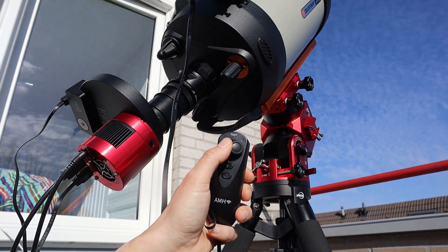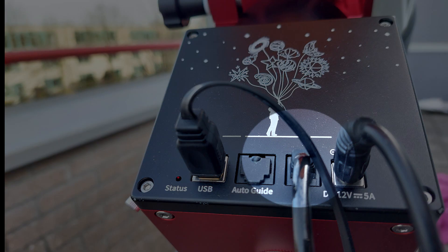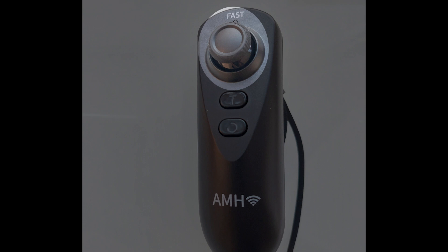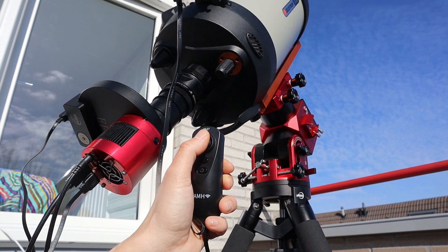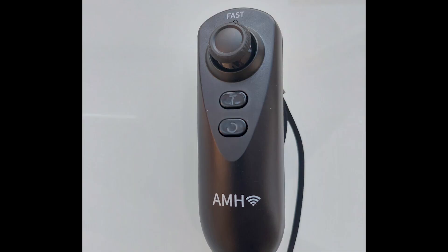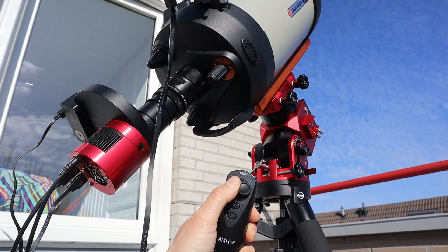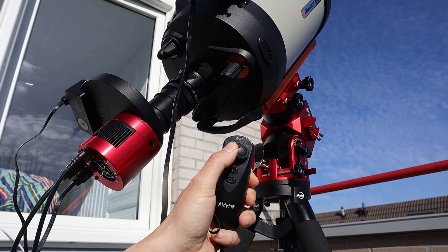After you've set up and polar aligned the mount, simply put the plug of the hand controller into the hand controller port of the AM5 and you're basically done. This controller has four functions. First, there is a directional joystick you can use to slew the telescope. Pressing the joystick up, down, left, or right will change the position of your telescope mount in that direction. You can also press the joystick down to switch between high and low slew speeds — useful to first roughly align with an object at high speed, then precisely align using a slow speed.